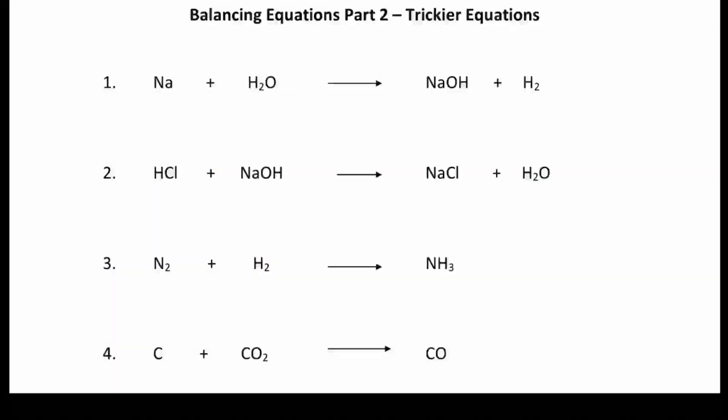Welcome to this lesson on balancing equations part two. The aim of this lesson is to go through some of those trickier equations that we sometimes find difficult. If you don't really know how to balance equations, or perhaps you're still getting used to it, you might want to watch the first video called 'Balancing Equations Like a Champion' before you start on some of these slightly harder ones. The aim of this session is practice with some of the trickier equations.